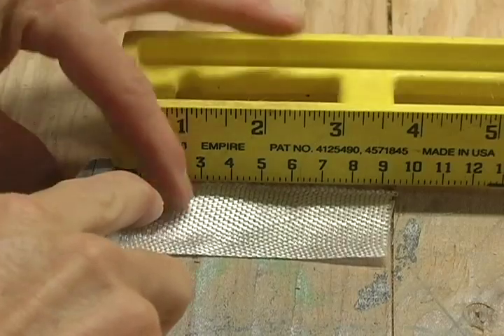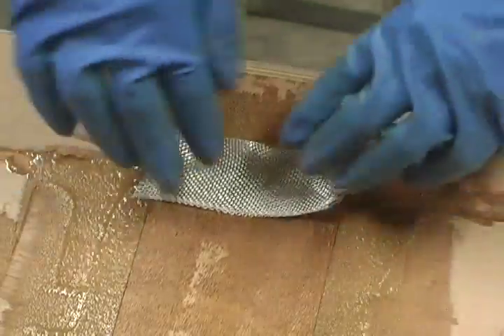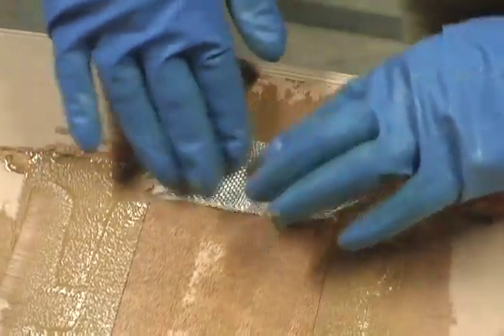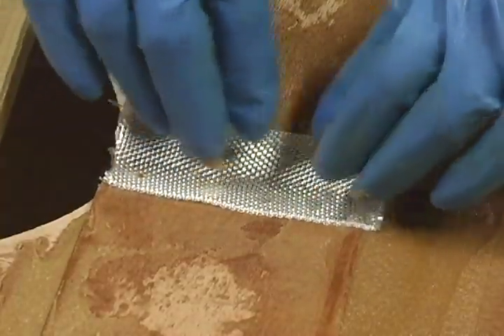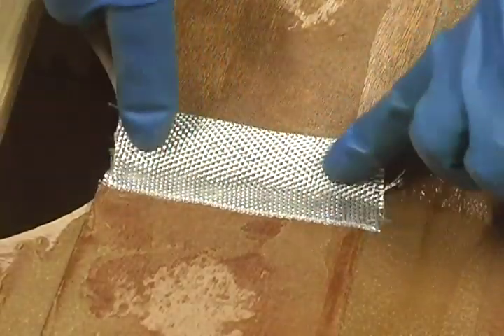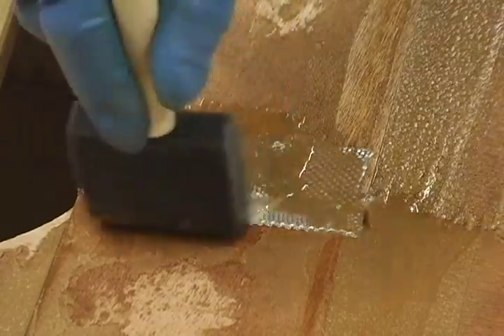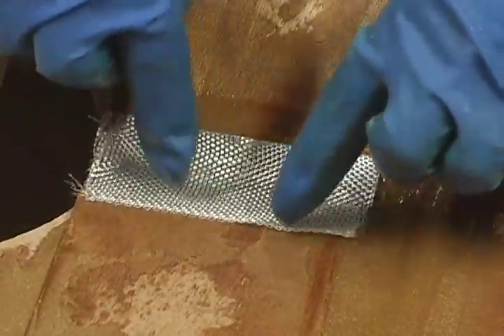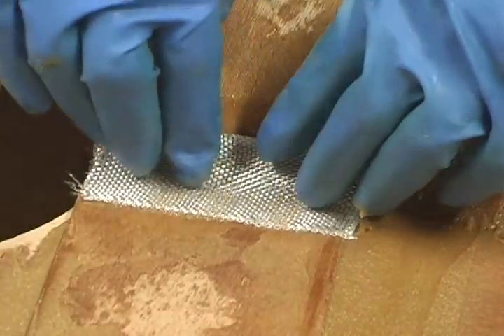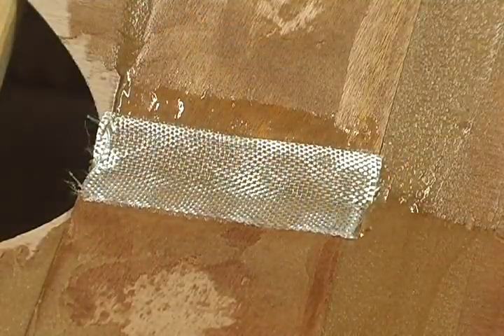Cut six three-and-a-half-inch pieces of tape. Using three of the six short pieces, lay a piece of tape over each of the seams where the reinforcement plates meet. Mix up some epoxy and wet this tape out, then lay the other three pieces on top of the first. You now have two layers of tape over the reinforcement plate seams.